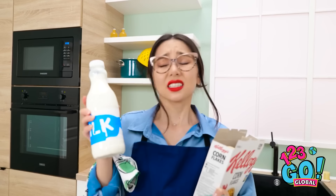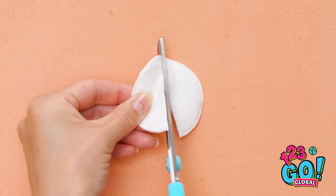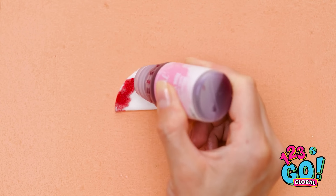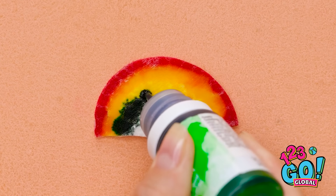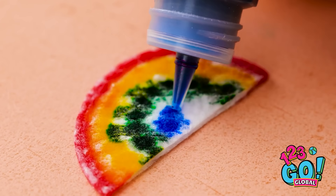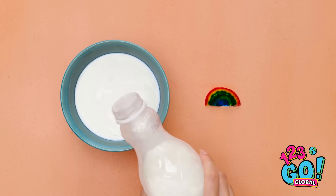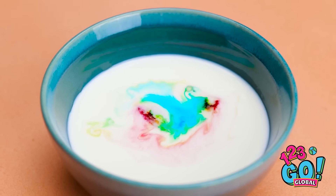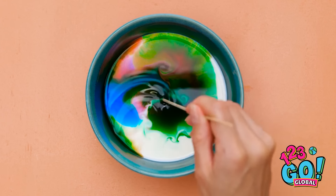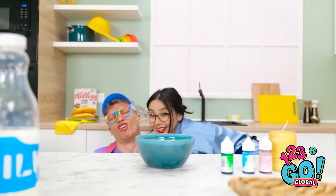Oh dear… Wait! I know! First, cut open this cotton pad. Then drop on some food coloring. This is kind of like a rainbow. So pretty! Next, prepare a bowl of milk. Then drop the colored pad in. Check it out! Isn't that pretty? Move it around to see the colors dance! They're having fun in there!